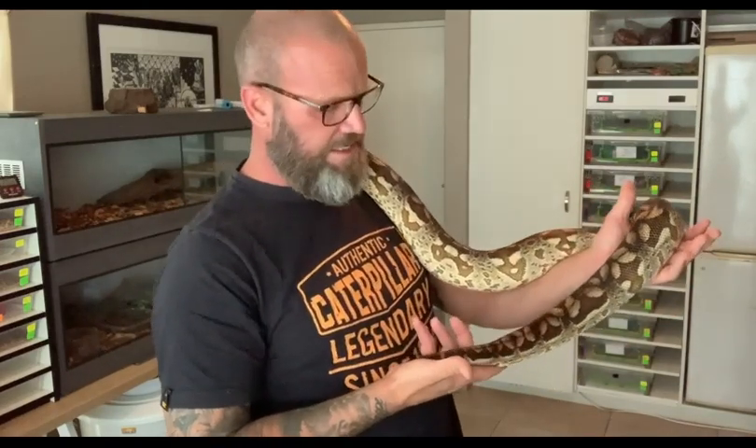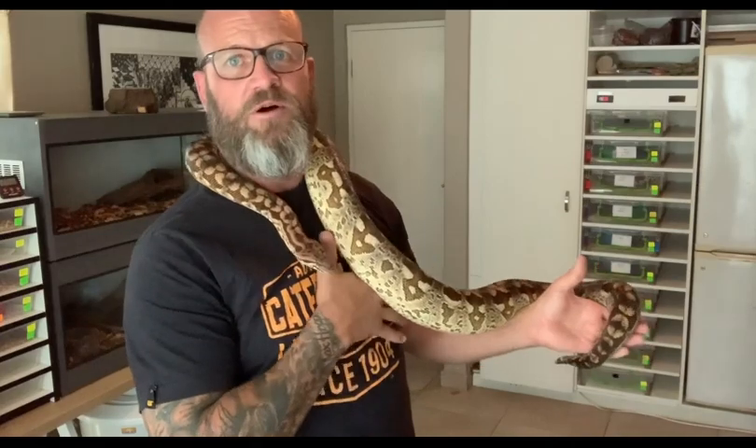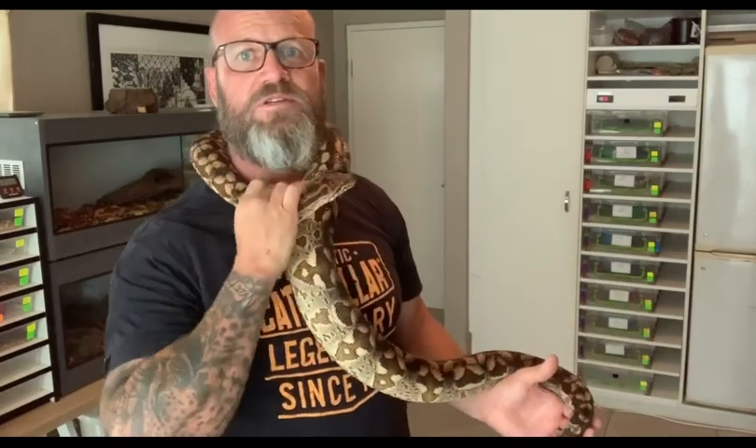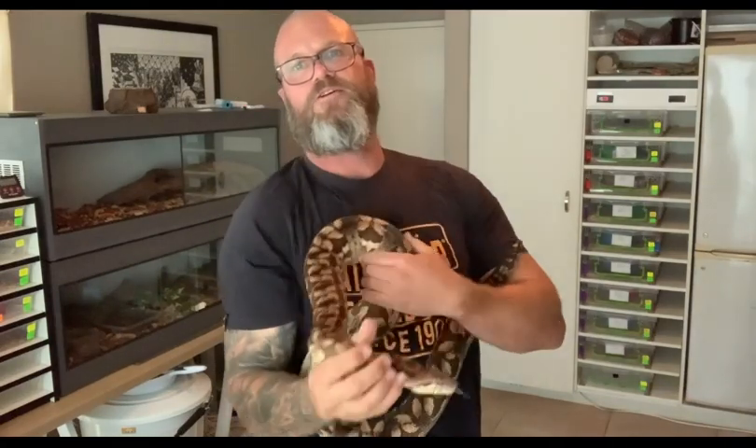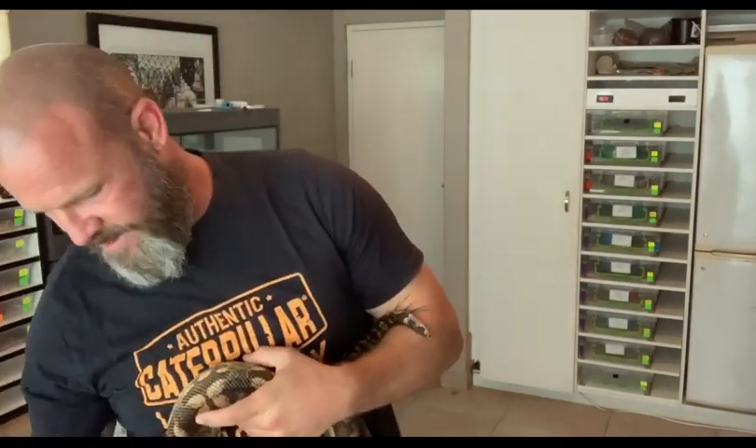The Dumeril's boa is a nice snake to have in between a ball python and let's say a retic, or a Burmese python or something like that. I don't really like her coming up around my face just yet.